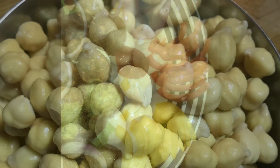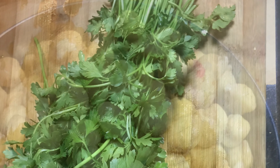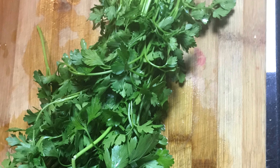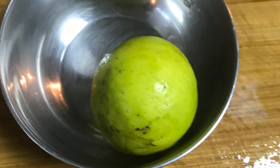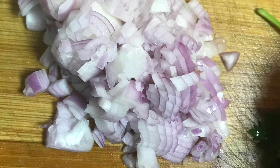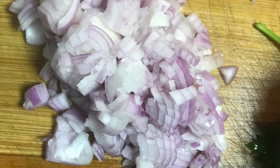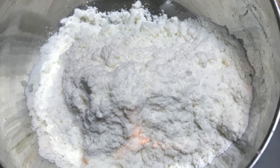The ingredients I am going to use: the same quantity of parsley, chili, ginger, lemon, onions, and 2 to 3 tablespoons of corn flour, which will be used for binding.